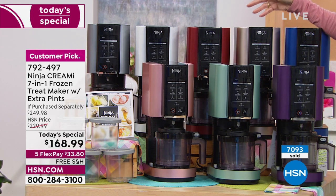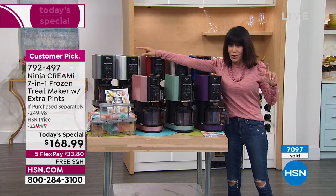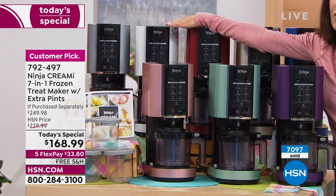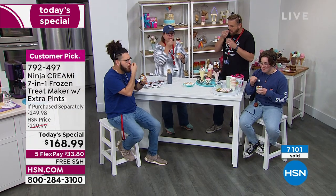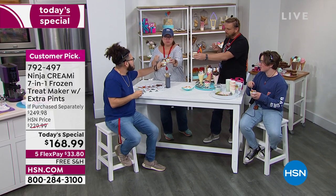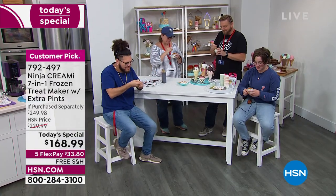The blue is down to just over 700, white to about 1,100, and rose gold has been popular this hour. The whole crew is out here having an ice cream party — why? Because it's national ice cream day! With all the different pints, everybody can have their own custom pint.